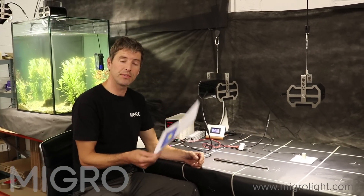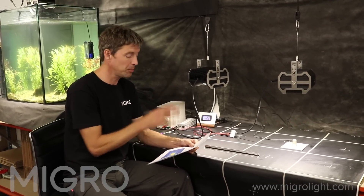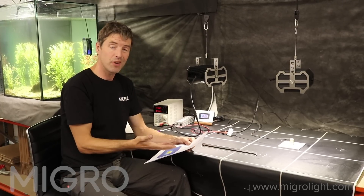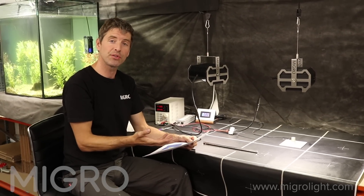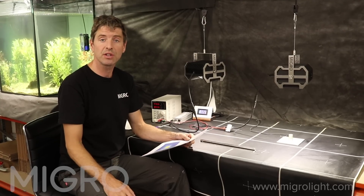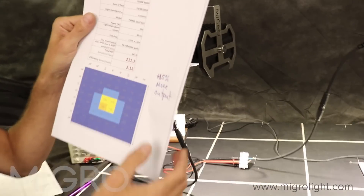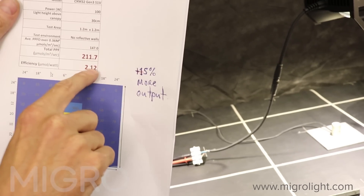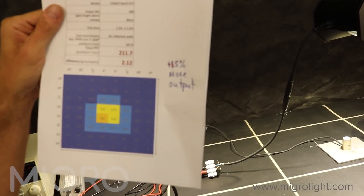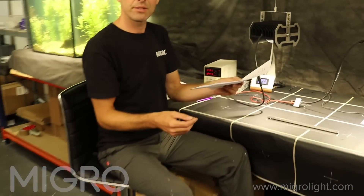Now for the Luminous CXM32, run at 100 watts at the chip — which is pretty much exactly what we run at for the MIGRO 100, at 51 volts by 2 amps. It's rated for 2.2 amps, so we actually run the Luminous chip at about 10% under its rated current, just to run it as efficiently and cool as possible. The output for the CXM32 at 100 watts is 211–212 PPFD, giving an efficiency of 2.12 PPFD per watt — that's 15% more output than the Cree at the same wattage.